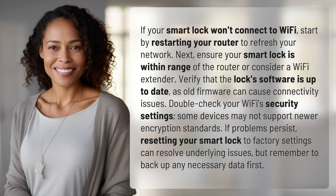If your smart lock won't connect to Wi-Fi, start by restarting your router to refresh your network. Next, ensure your smart lock is within range of the router, or consider a Wi-Fi extender.